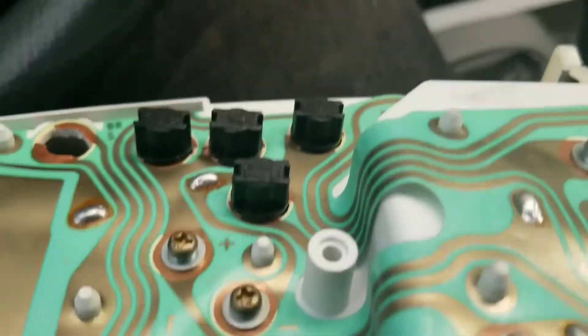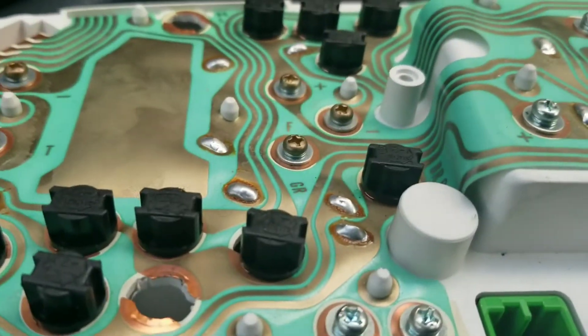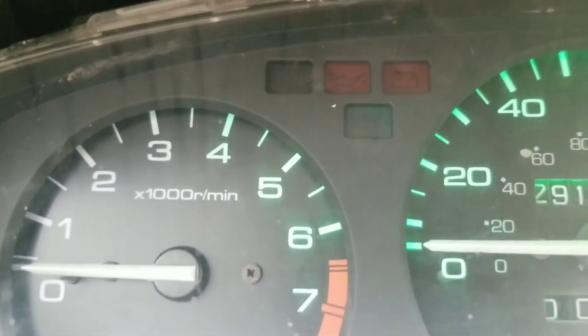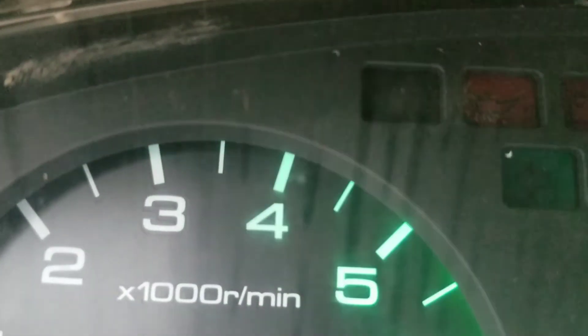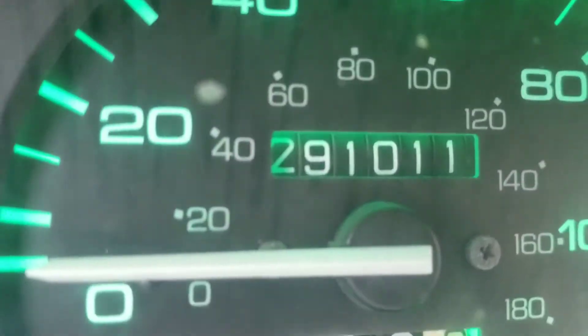I got all the lights replaced here. I'm gonna go ahead and connect it and see what happens. It's green and it's working — see?